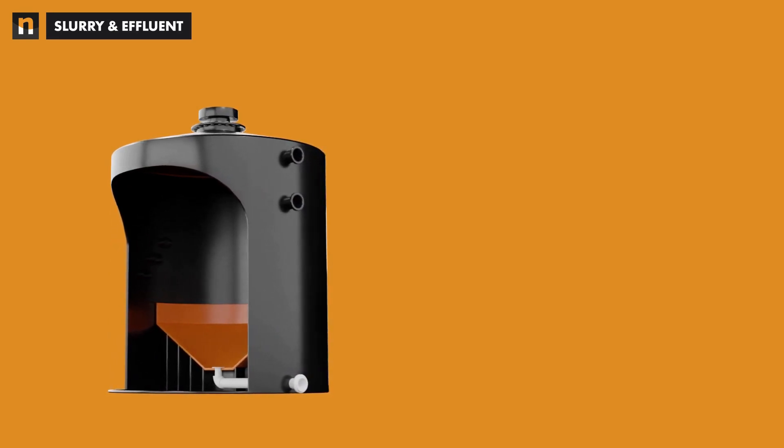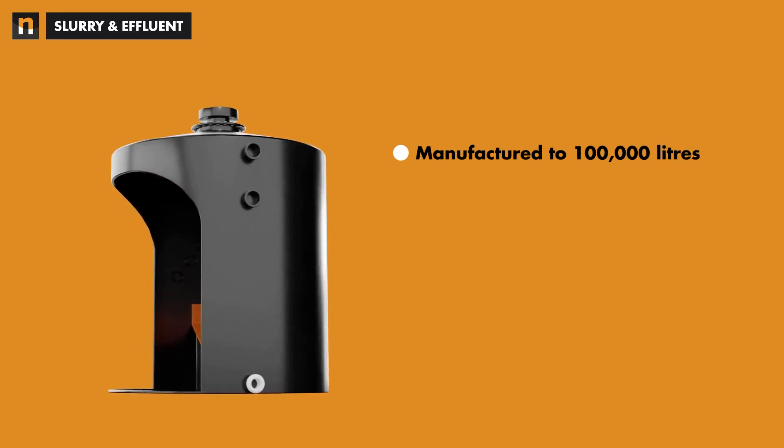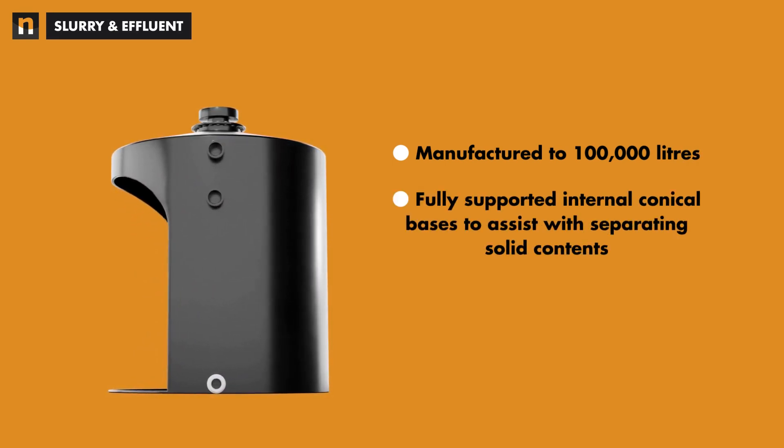Niplast slurry and effluent tanks can be manufactured to 100,000 litres, with fully supported internal conical bases to assist with separating solid contents.